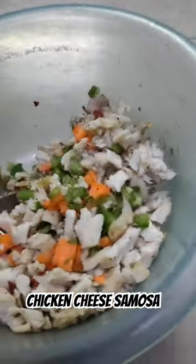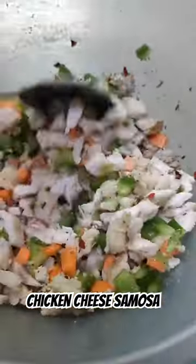I boiled the chicken well. Put a little oil on it, then I added garlic, chili flakes, and onion.